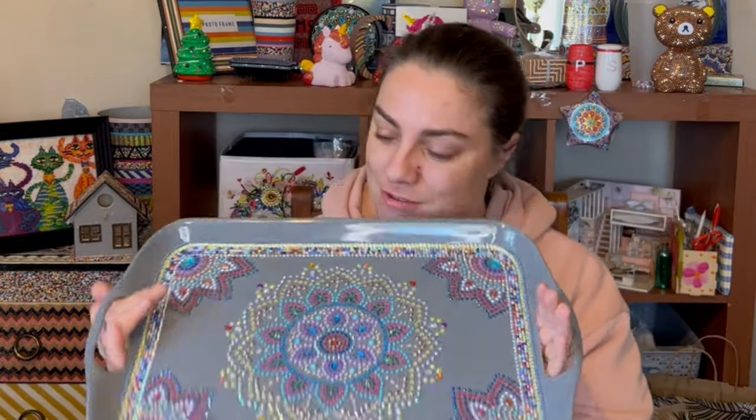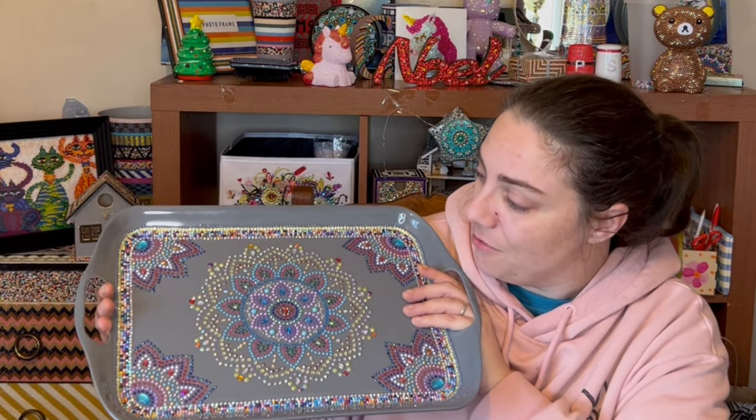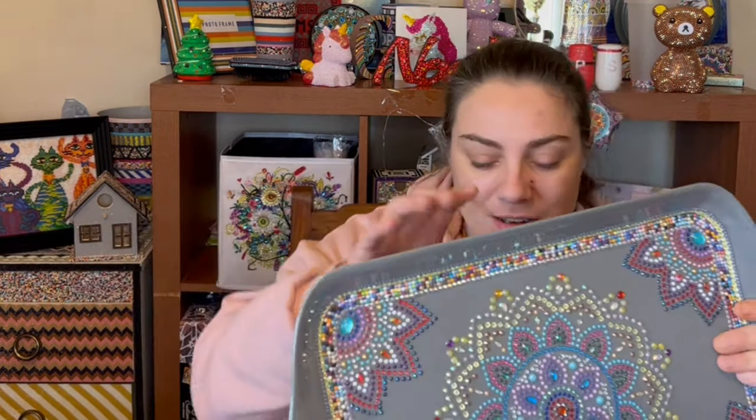So that is my tray all done! Let me know down below in the comments what you guys think of this, because I think it's come out lovely, I really do. So that is it for this week's video. Thank you ever so much for watching. Please don't forget to give me a big thumbs up if you liked this video, leave a comment below about how my tray has finished, and if you haven't already, please subscribe. I really appreciate it — thank you so much for watching, and I shall see you all next time. Bye everyone!